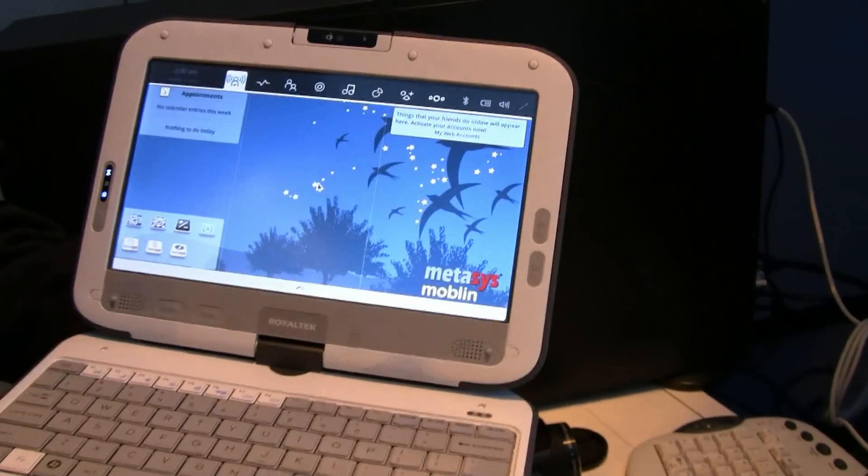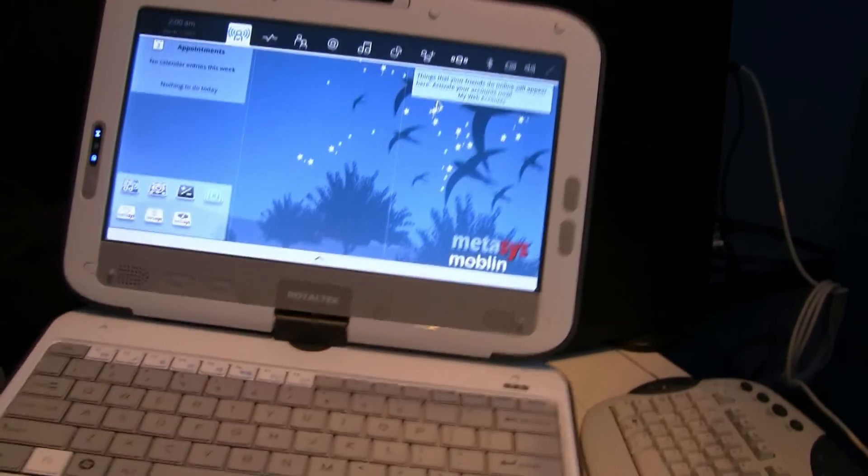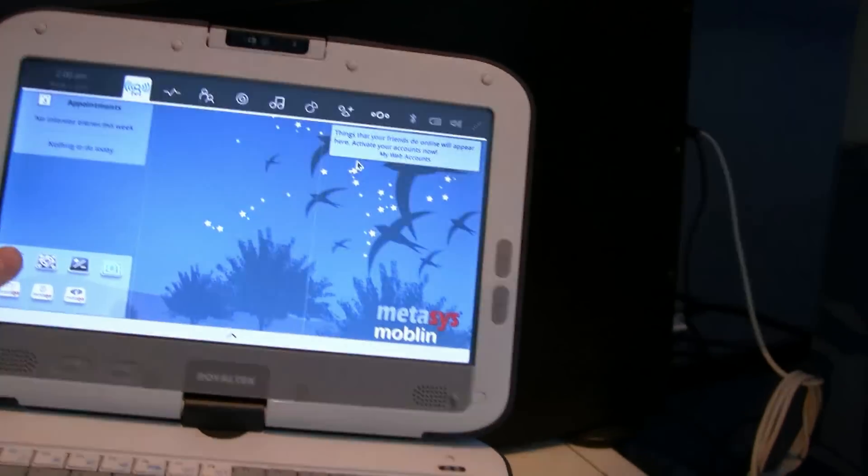It's a touch screen, but it's not supported by Moblin right now. That's kind of bad, right?